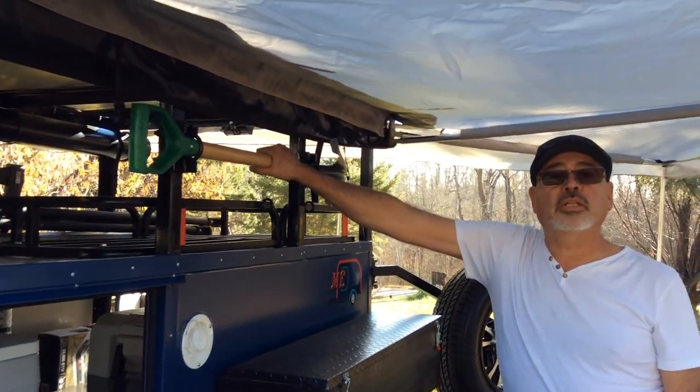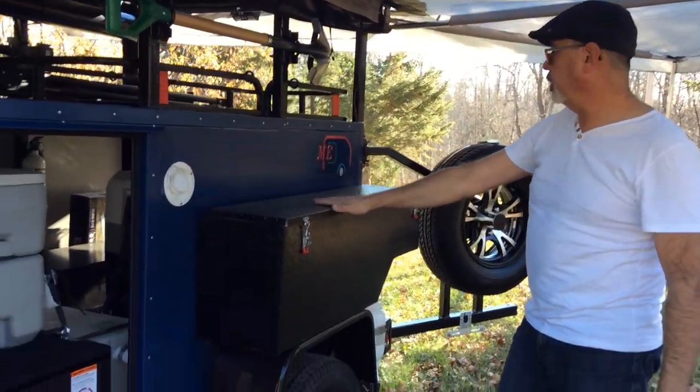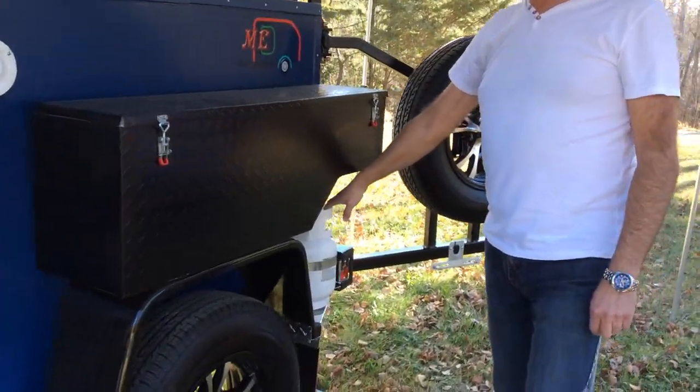On this side of the trailer we decided to give you a shower — again, just in case you need it — plus an extra box and another propane tank.